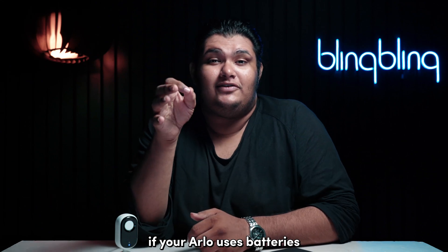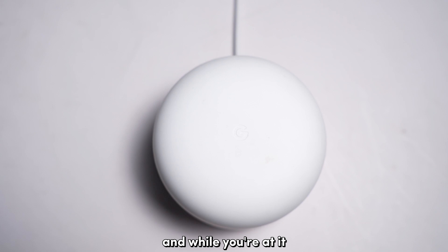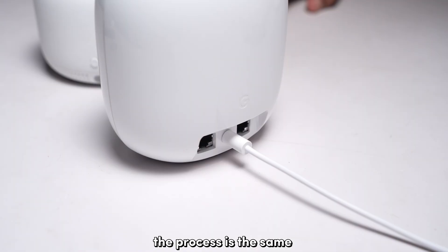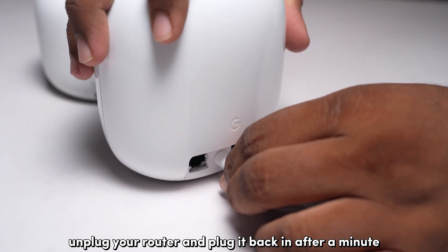If your Arlo uses batteries, replace them with fresh ones. And while you're at it, I recommend that you also power cycle your internet router, since that can also help refresh the signal. The process is the same — unplug your router and plug it back in after a minute.